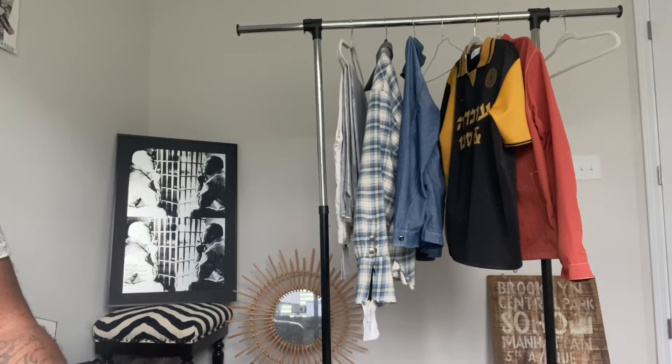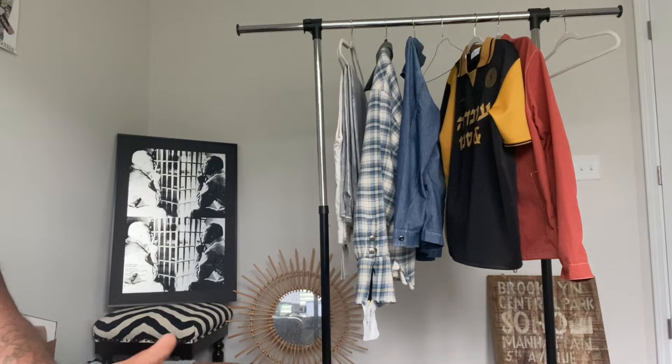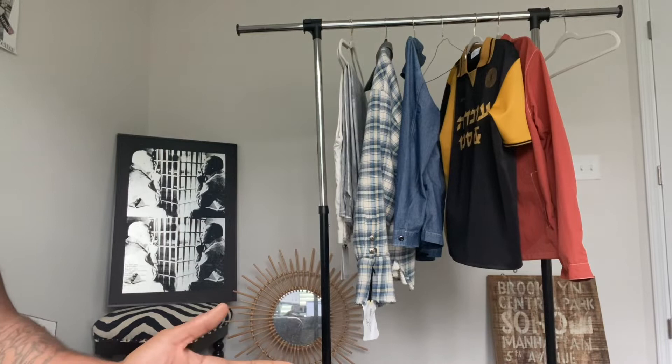Today I'm going to be reviewing the John Elliott Cast 2 denim in the Skittles colorway. The main reason I wanted to bring it to you is because the site is having 40% off on their sale. Nordstrom.com is also discounting John Elliott items significantly, comparable to that sale. I'll leave some links in the description as to where you can snatch some items up.